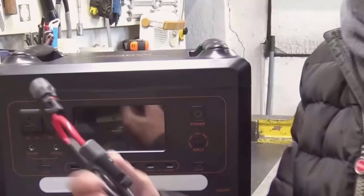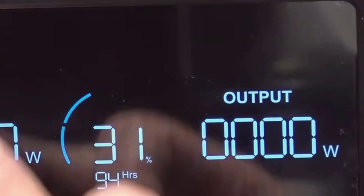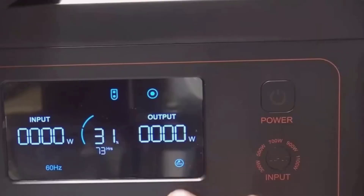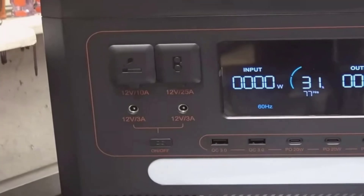The screen shows battery percentage, real-time input and output wattage, and which ports are active, so I can tell at a glance what's going on. The casing feels durable, and the vents on both sides move a lot of air, which matters when you push it hard.